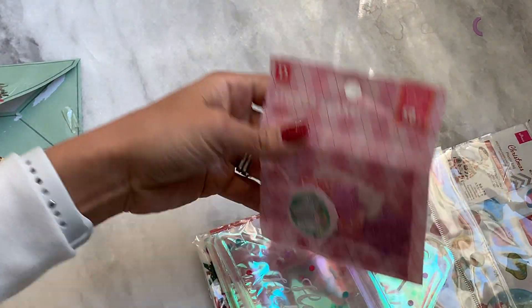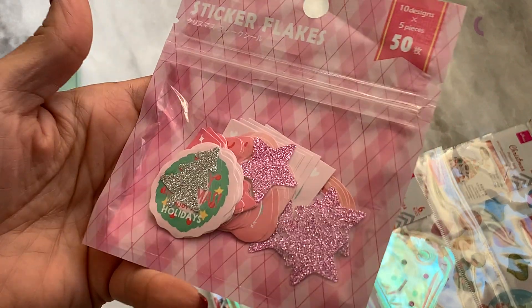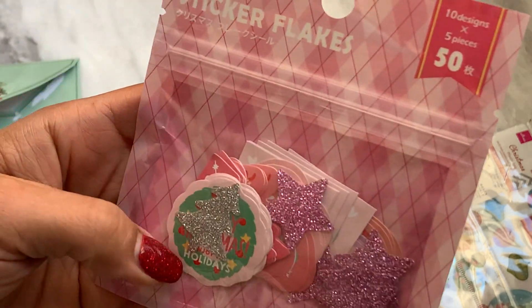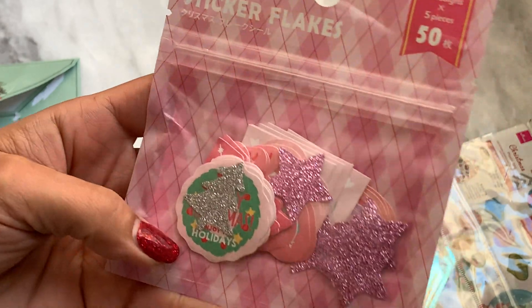Oh my goodness! So she sent me these sticker flakes. These are really cute — there's pink and there's like Christmas themed stickers. Oh, those are really cute and it says 50 pieces in there.